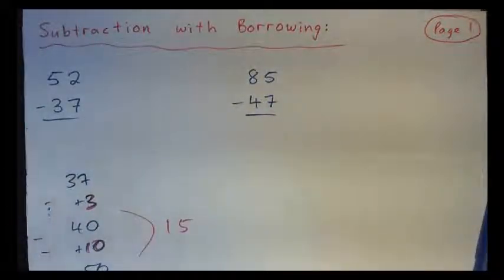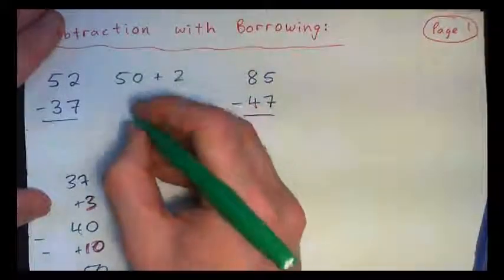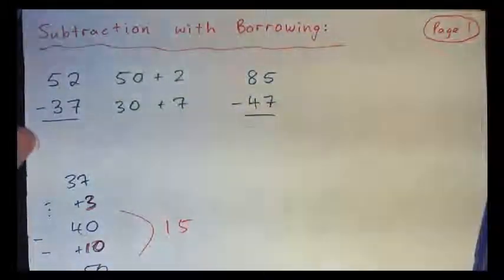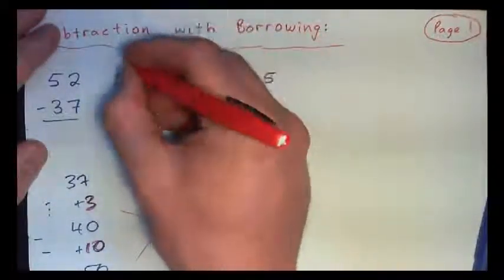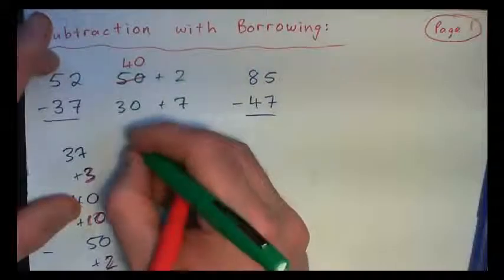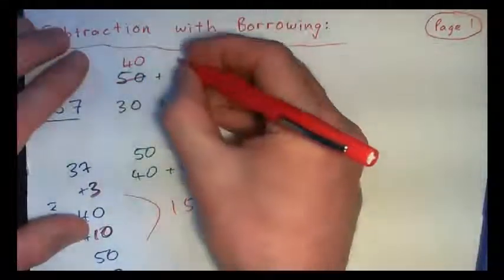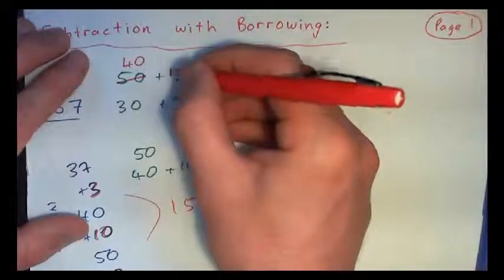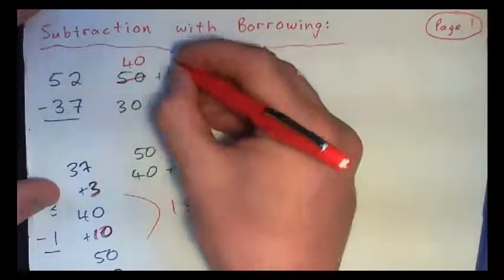Now subtraction with borrowing — I just want you to think about it this way. 50 plus 2 is what 52 is. And then of course we have 30 plus 7. Now we can't do 2 minus 7 because 7 is bigger. So what we have to do is borrow from the 50 — basically turn that into a 40 and bring the other 10. Break 50 into 40 plus 10.